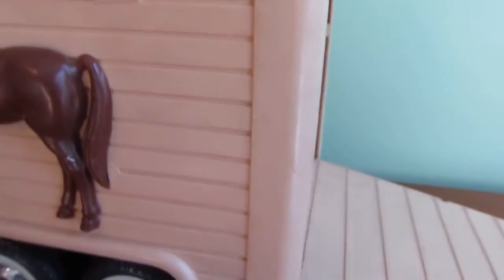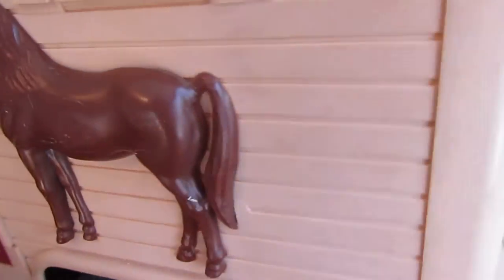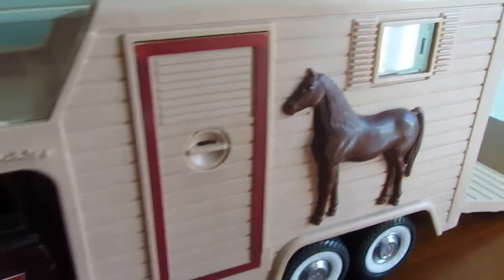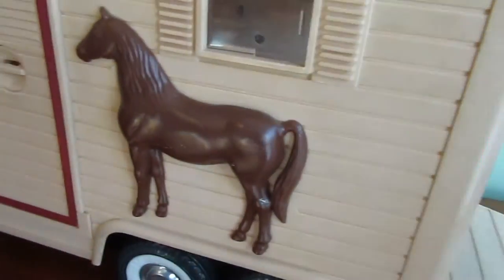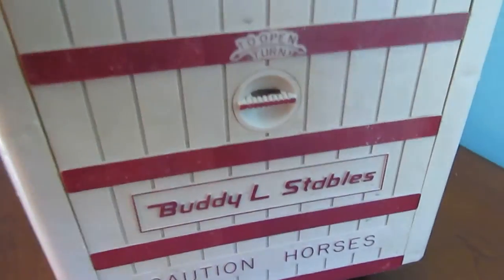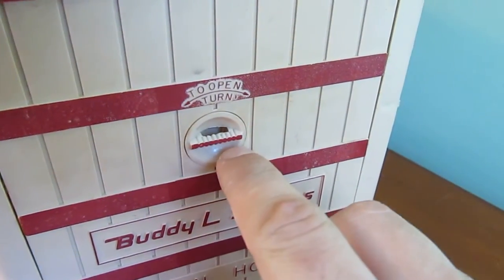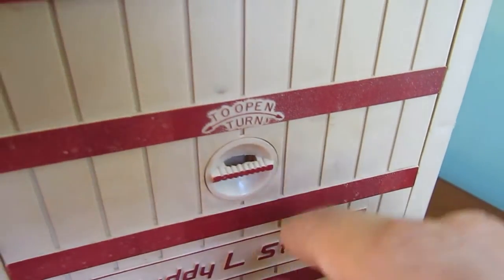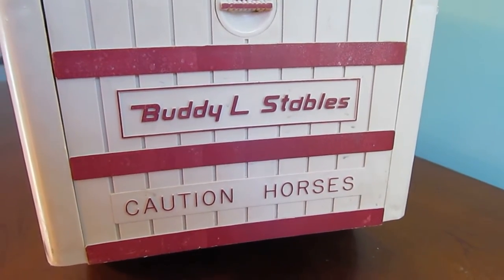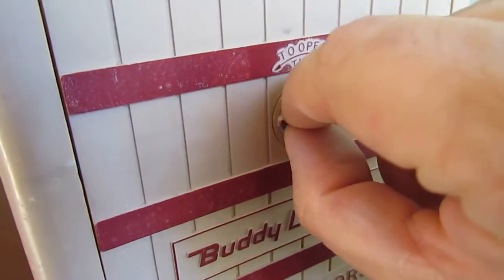Doing this with one hand is a little difficult. So I'm going to move these horses to the side for a second. You can see the ramp here — it's got a little lever that says 'to open, turn.' It's got the Buddy L Stables with the caution horses wording on there.